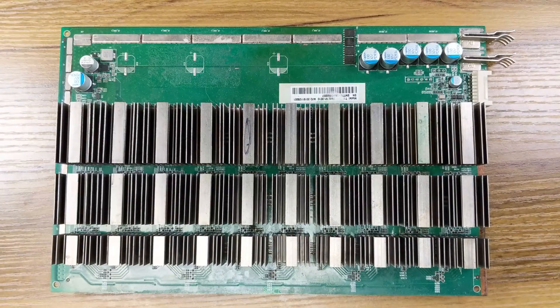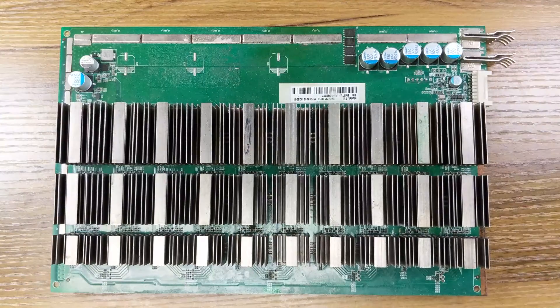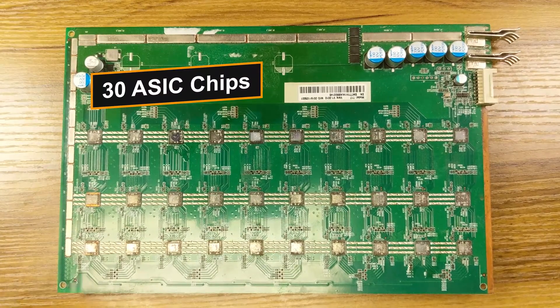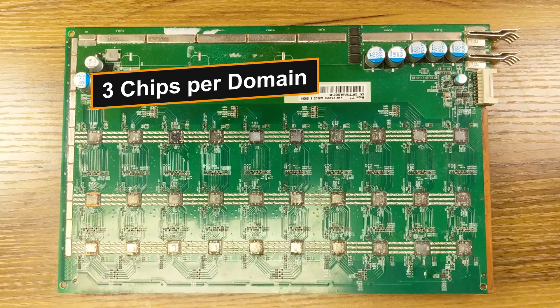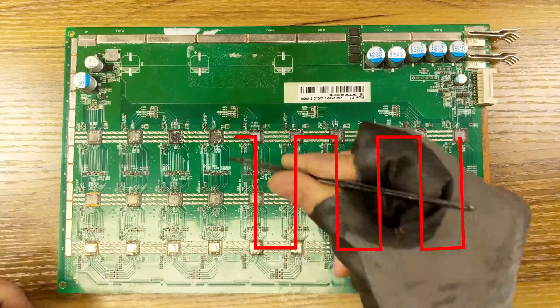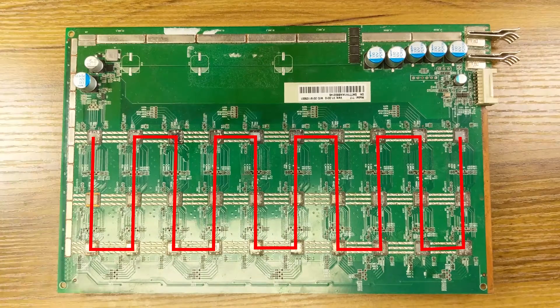Let's not forget the chips and their heat sinks on top of them. If we take them out, this is what it looks like. The T17 hash board has a total of 30 chips, divided into 10 domains, each domain having 3 chips each. The first one is here, going like this, and ending with number 30 right here.